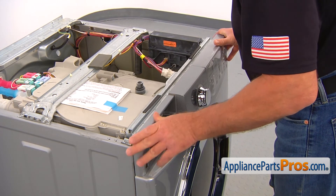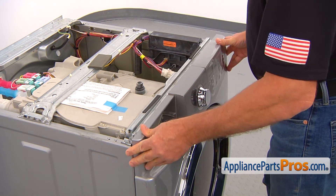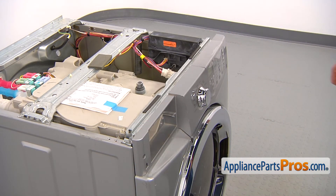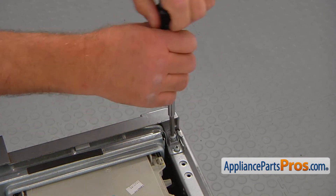The top edge goes in first, then push in the bottom edge. Secure the control panel with the two number two square bit screws, one in each corner on the top of the panel.